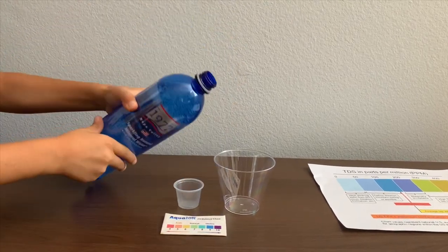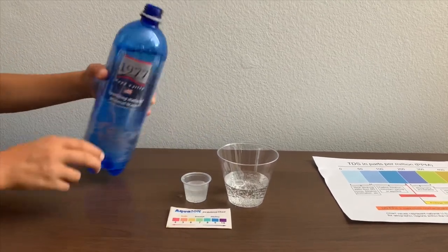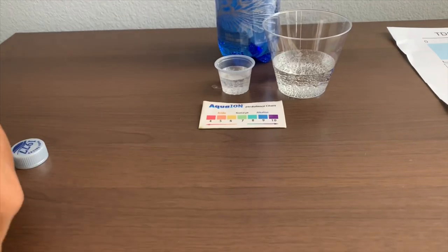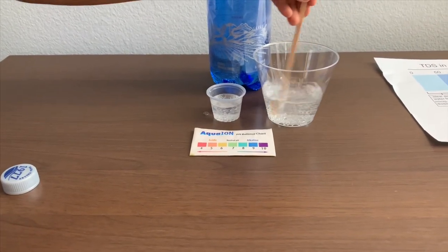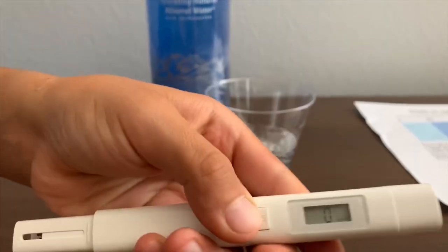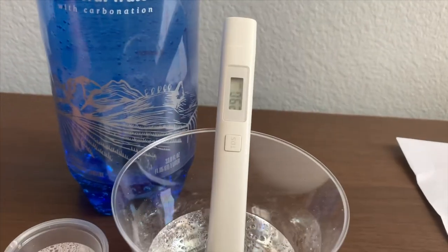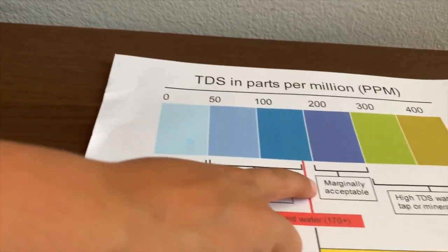Let's pour some water in. First, we're going to test the TDS level. If you want to buy this TDS tester, check the link down below. Let's stir it a little for a better result. Turn on the TDS tester, make sure it says zero, and put it in. It's in the 200s. That's marginally acceptable.